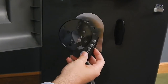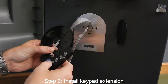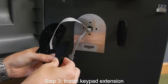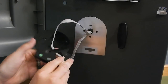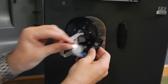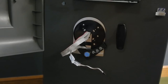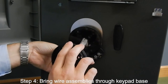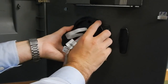The next thing we're going to install is the keypad extension. First, bring the six conductor wire through the keypad extension, then plug it into the Hirose connector at the base of the extension. Then bring all of the data wire and the lock cable through. Next, bring the same wire assemblies through the keypad base. Make sure there are no crimps or bends in the wires.